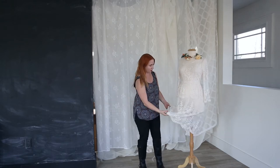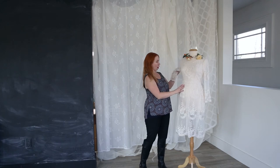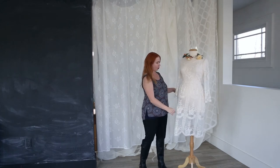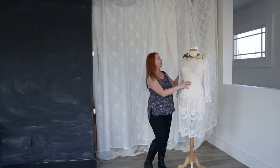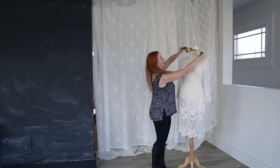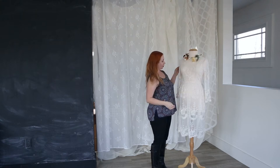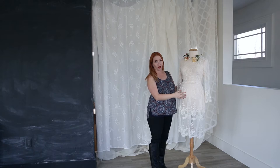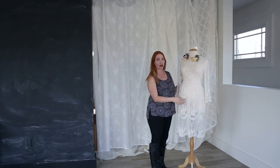This first outfit is a sheer lace dress, and you can wear a nude brown panty or some kind of a nude slip under it. You can shoot this inside or outside, and I like this look with just a soft floral crown. This is the first outfit I would highly recommend for your maternity shoot — something white, light, and airy.